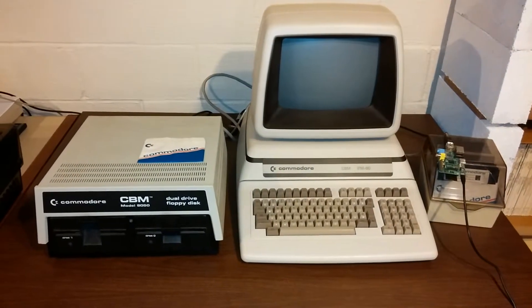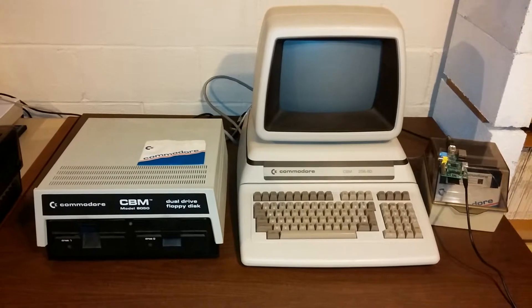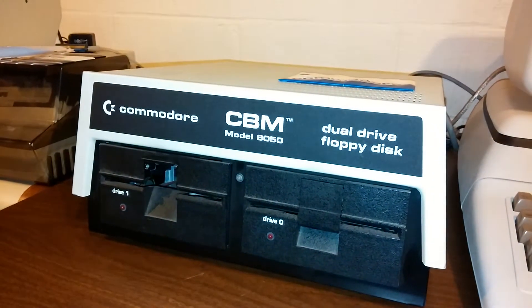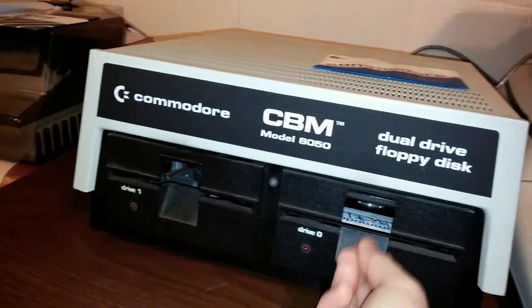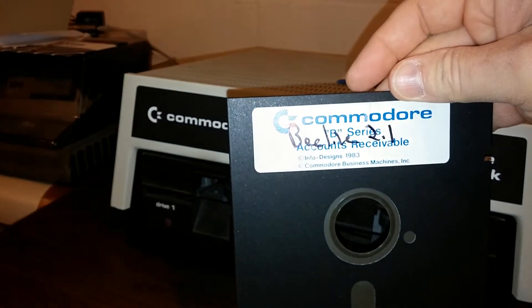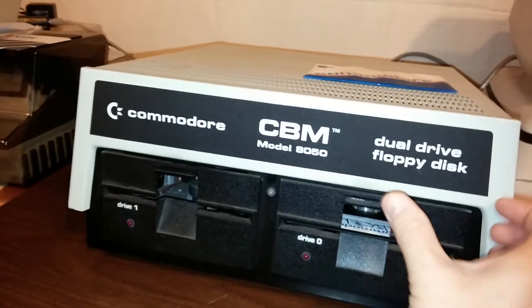To show you how to connect the Commodore CBM-B256/80 to the internet, first you need a Commodore 8050 disk drive with Beeline terminal software installed. Beeline 2.1 seems to be the best one — you have the most control and can do the most with it.